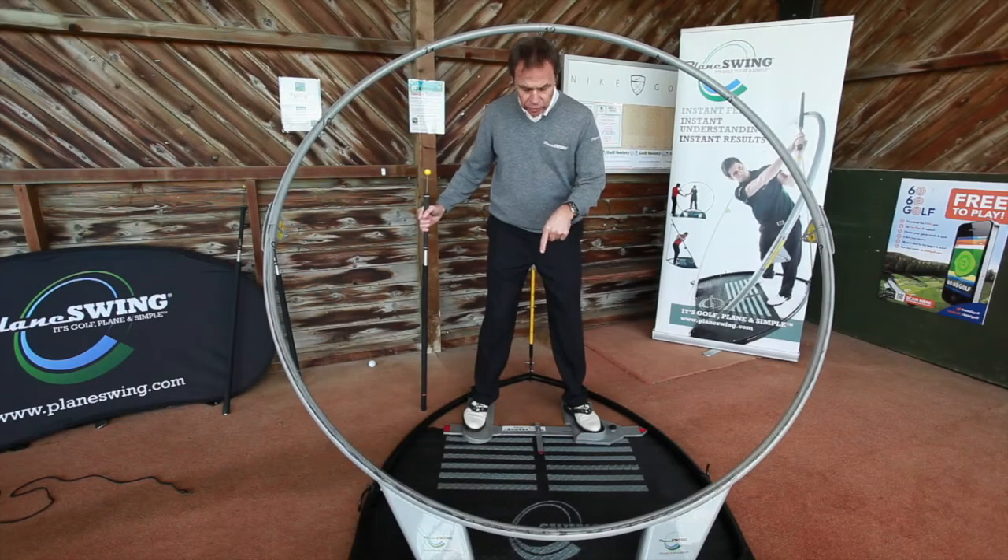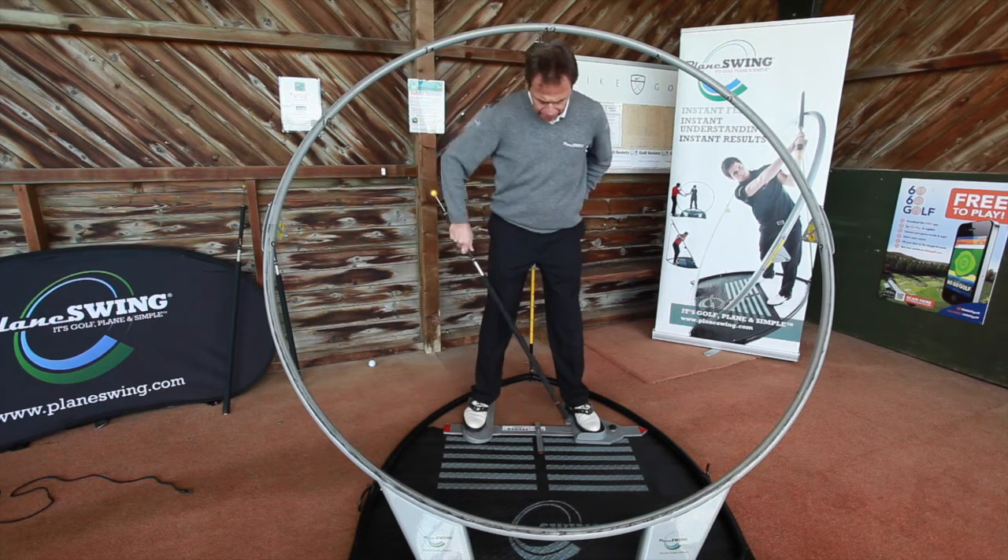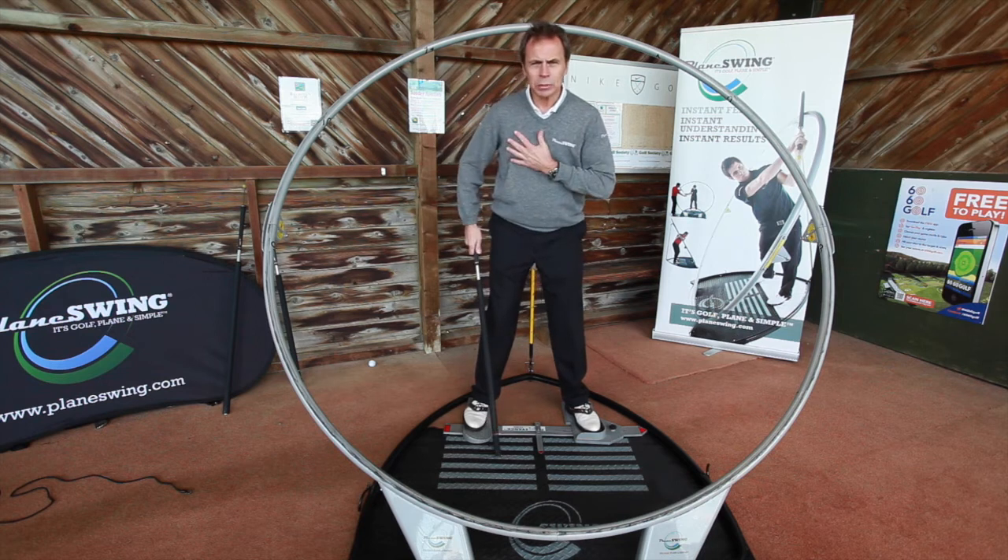As you can see here, I've got power stance inside of plain swing. Now how does that work? Really simple. I'm in here, I've set plain swing to my angle.